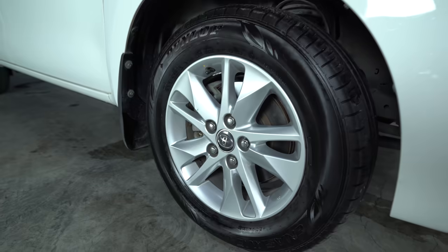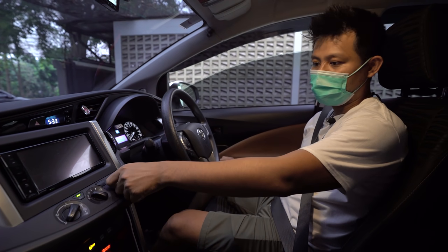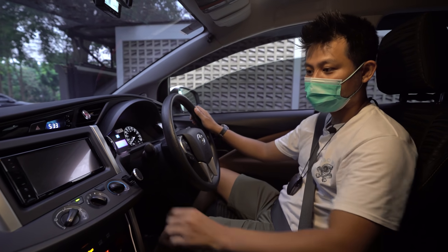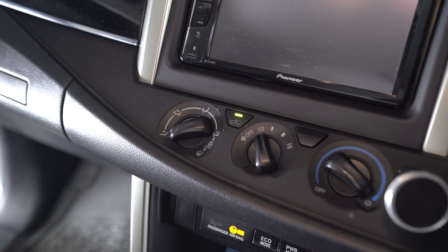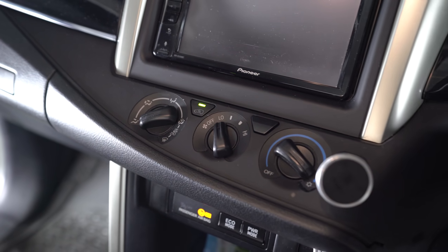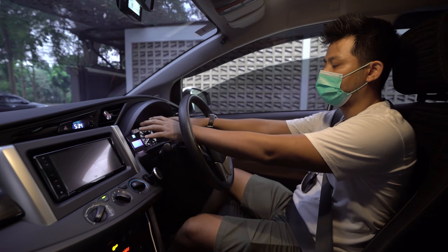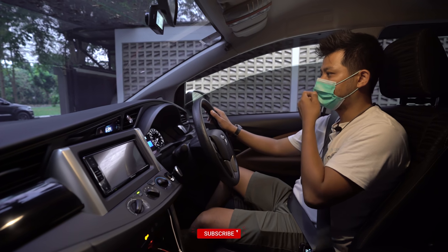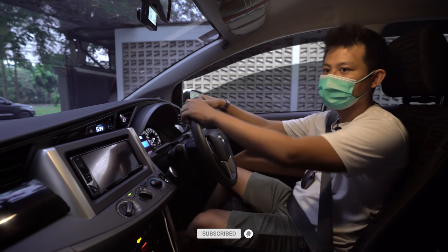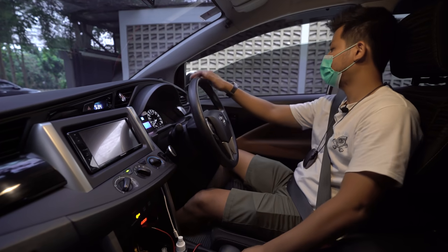Yang sedikit berbeda adalah AC-nya masih model lama — bahasa kerennya 'kompor' — tapi tetap dingin. Kluster tengahnya belum ada layar warna karena tipe G, dan tidak ada aksen silver. Buat yang penggemar satu warna di mobil, ini sangat cocok.